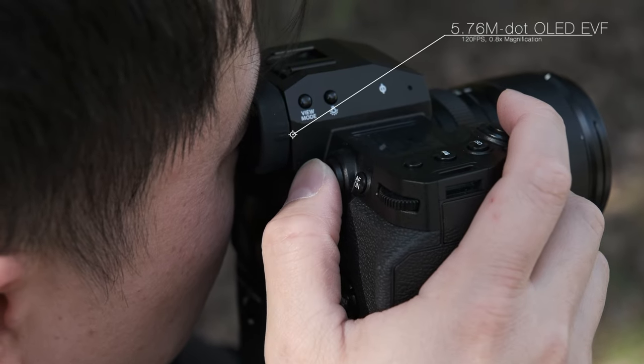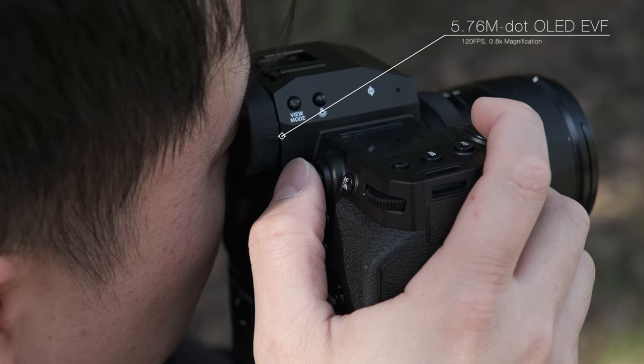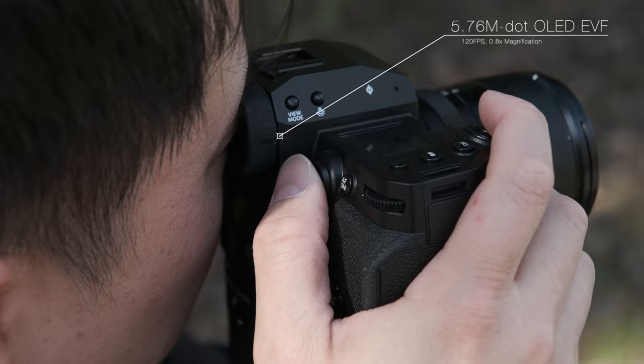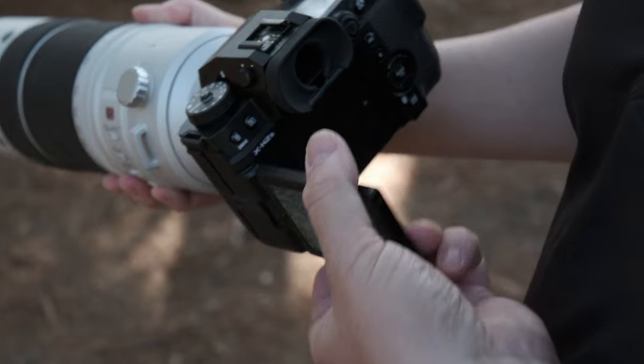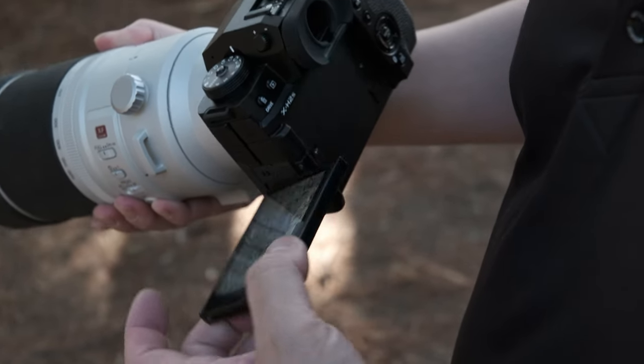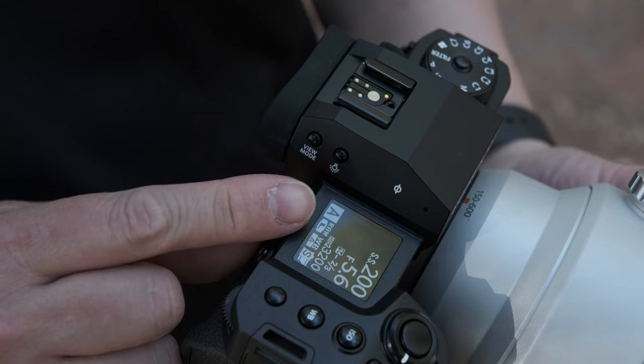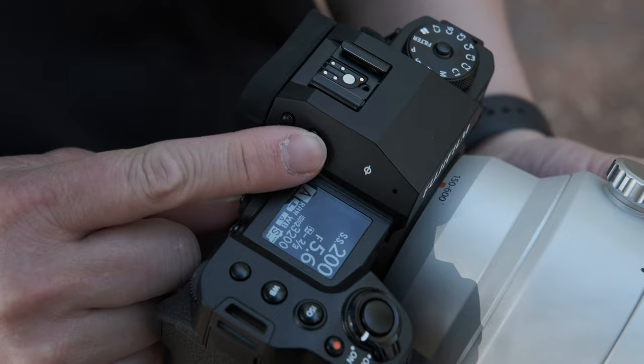The camera has an upgraded electronic viewfinder that is bright and clear, with a fast refresh rate and the highest resolution amongst other X-Series cameras. It offers a 3-inch vari-angle touch LCD and incorporates a customizable top LCD panel to display shooting information to the user.